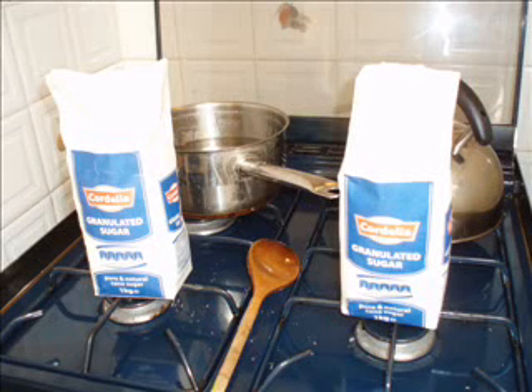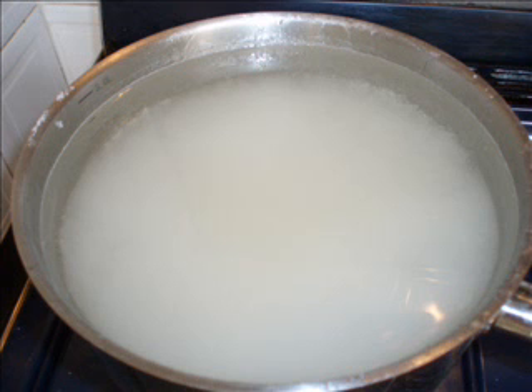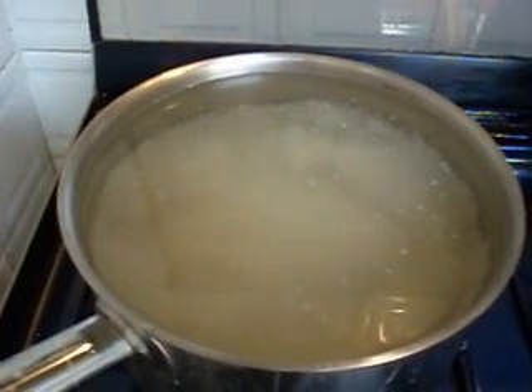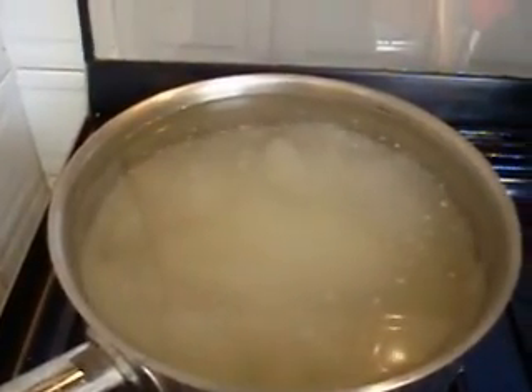A simple syrup solution with sugar and a rather complicated reaction. Two kilos of sugar are added to a large saucepan full of two litres of water. The liquid is then placed onto a cooker and begins to boil.